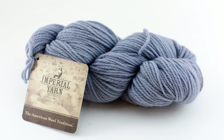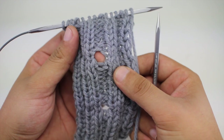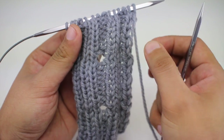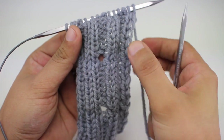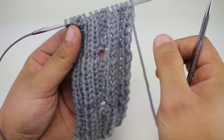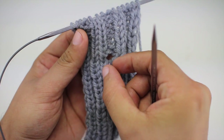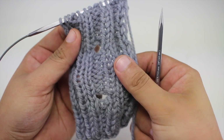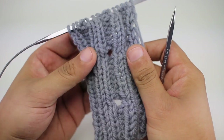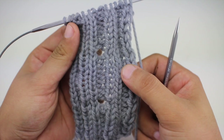The keyhole buttonhole is a simple and quick buttonhole that is easy to put into any 2x2 ribbing. It consists of just a couple of decreases and increases to make a large eyelet. It fits very well in the purl groove in the 2x2 ribbing, but you may be able to adapt it for other types of ribbing as well. So let's show you how we do it.